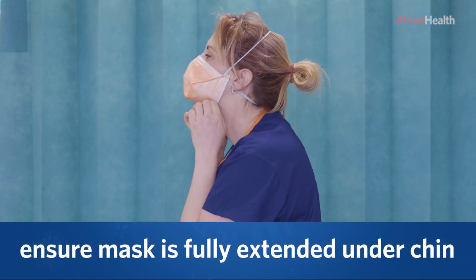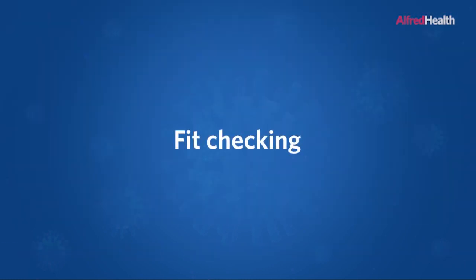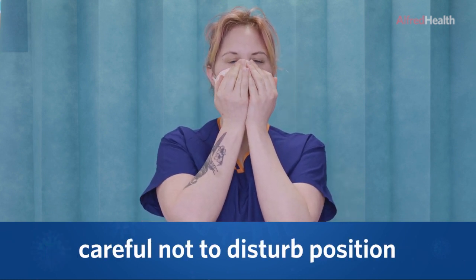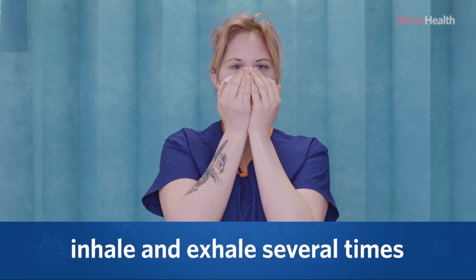Ensure the mask is fully extended under the chin. To fit check, place both hands over the front of the mask, being careful not to disturb the position, and inhale and exhale several times.